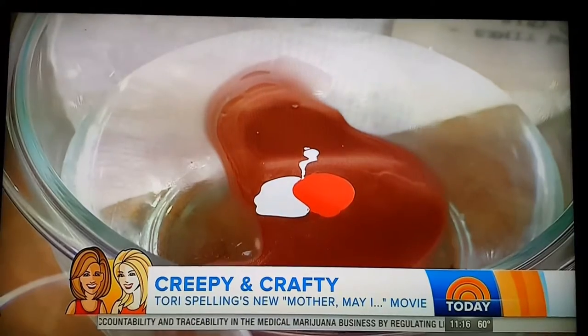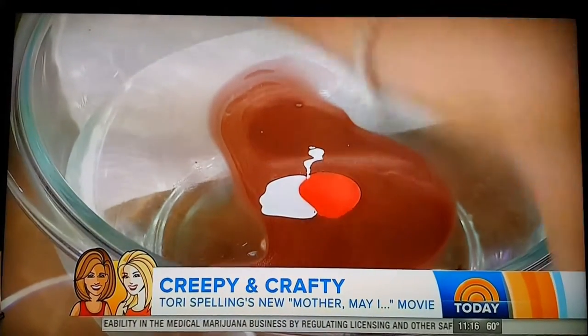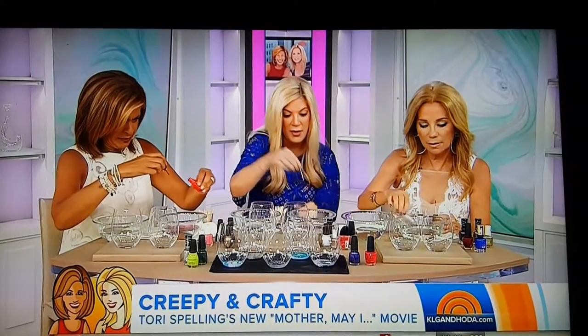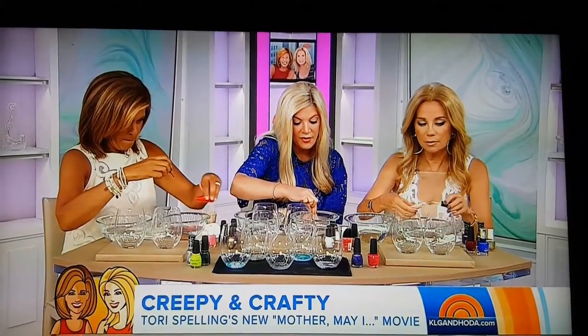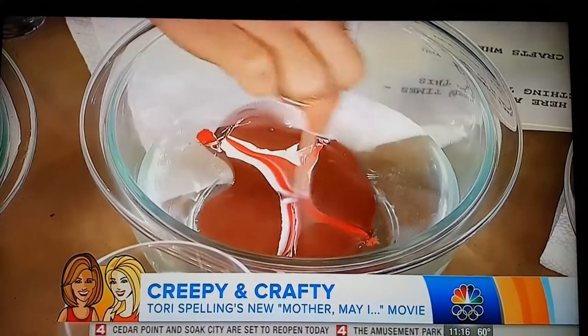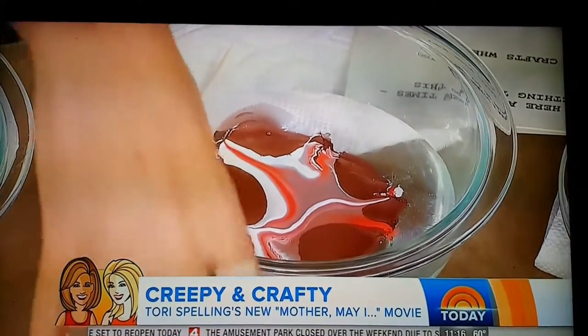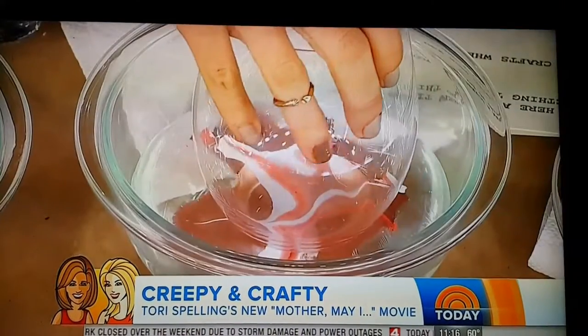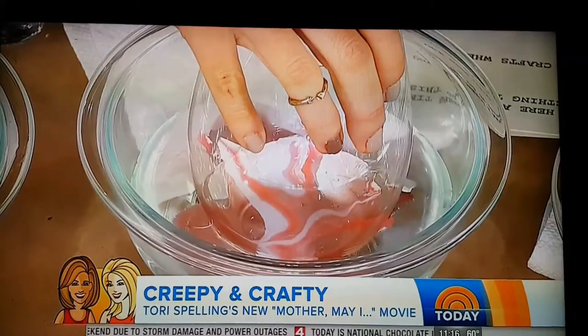And enough so it floats to the top. What you're going to do is take a little toothpick here, and from the inside out, you just want to pull it out — it kind of mixes up. You do want to do this relatively quick, because it will start to dry. And then you just take your wine glass, put it in, submerge it.